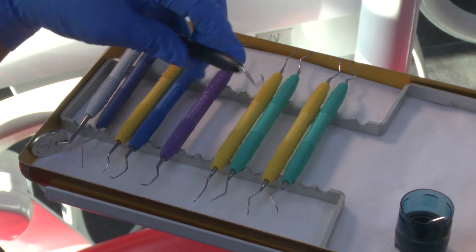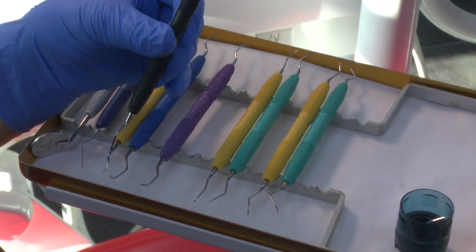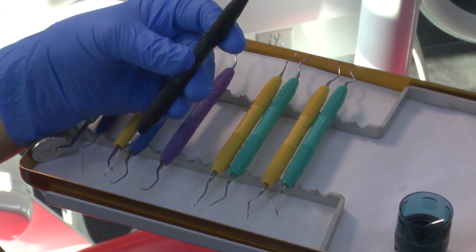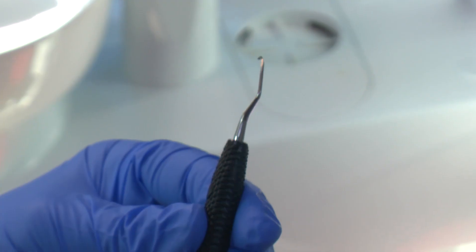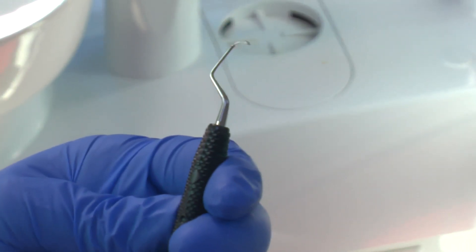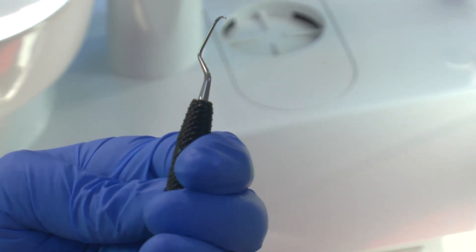This is a Gracey for flat surfaces. Like all Graceys it's bladed on one side, but it's really quite useful for getting into furcation areas. This is a Gracey 9-10.